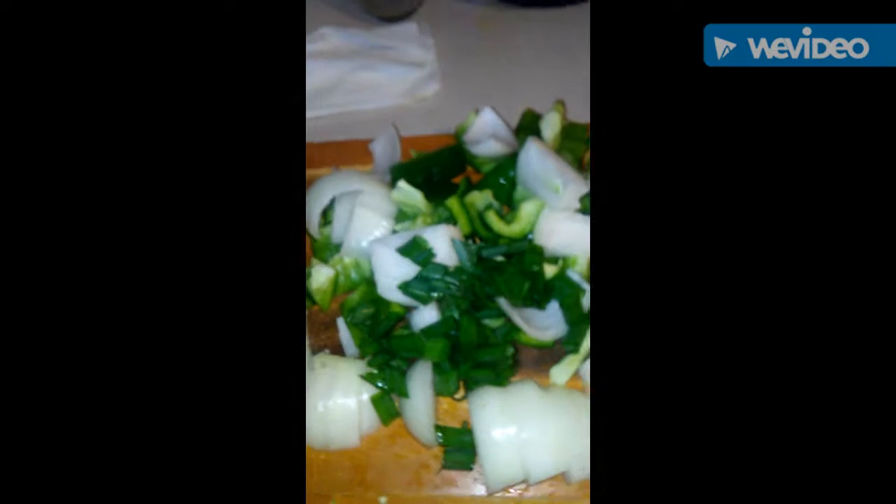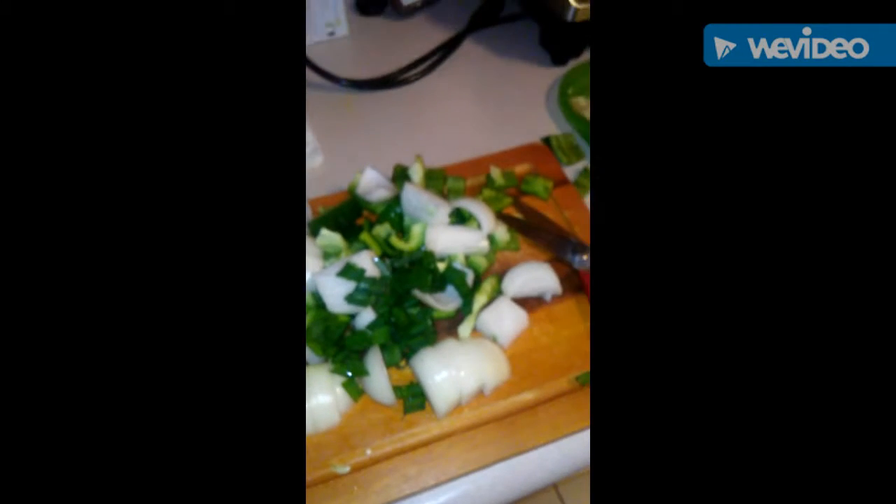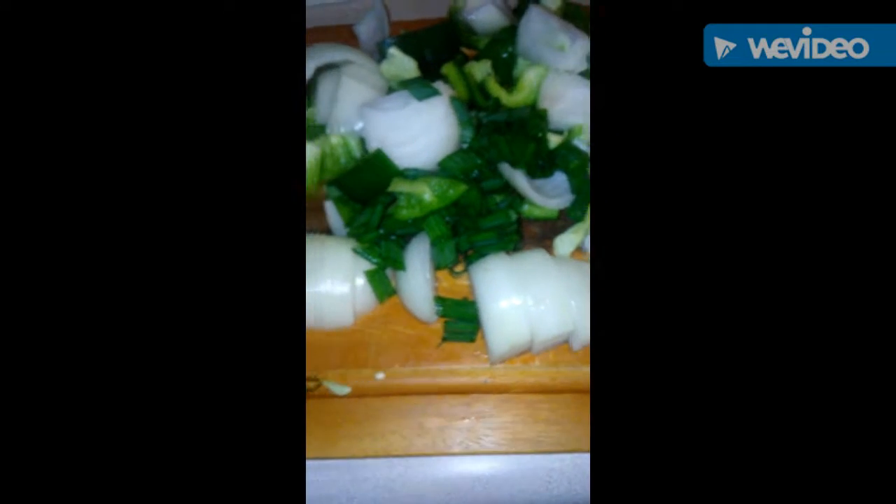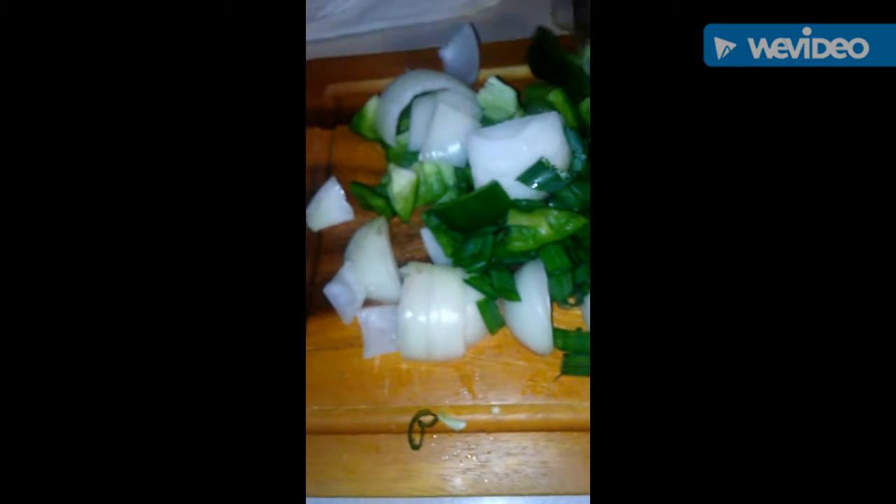Now I got my vegetables chopped up — rough cut. You don't want them to be too thin, so some of them are a little bit bigger, but I like chunks. Big chunks. And I might put the end of these onions in there because I love onions. And then I'm going to throw the tomatoes in.